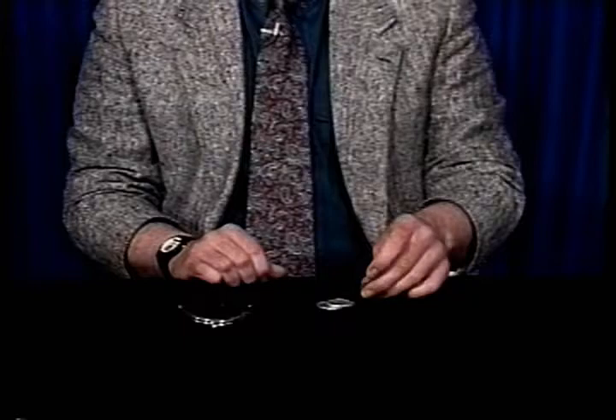Ready. One at a time, starting with the first half dollar, replacing the hand like this — I squeeze — and it changes to one of the Chinese coins.